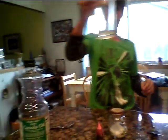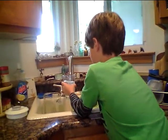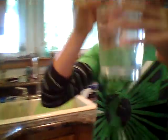So the first thing you're going to do is get your cup and fill it about three-fourths of the way — about this much.